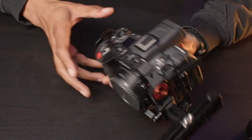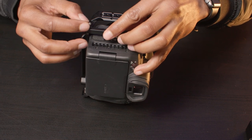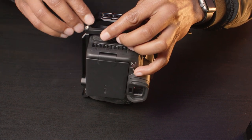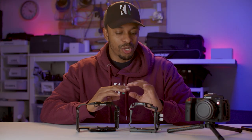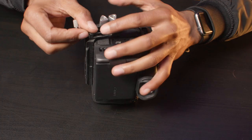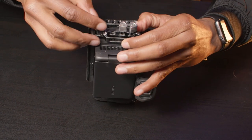Both cages come with a detachable cable clamp. The Tilta clamp is very neat and minimal, but it requires an allen key to attach and secure it. The SmallRig cable clamp on the other hand doesn't require any tools at all and it's very practical — that is if you don't mind the big knobs.